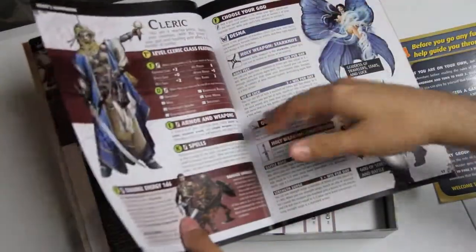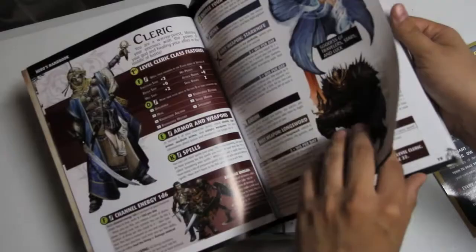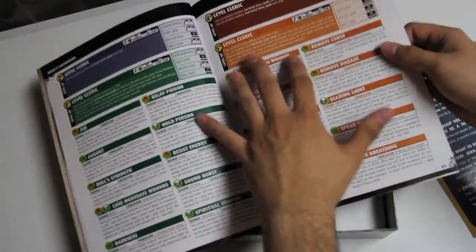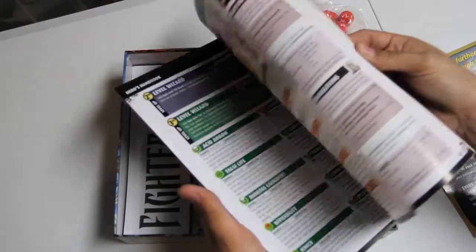The races are all there, and then they have classes that spread over double-sided pages. The cleric is about six pages and goes up to fifth level. For the other classes, some are smaller in page count.